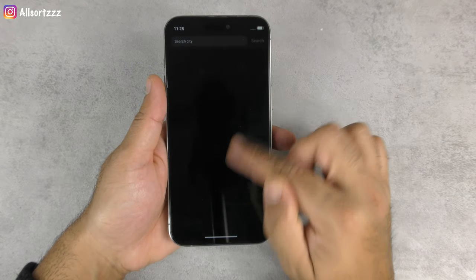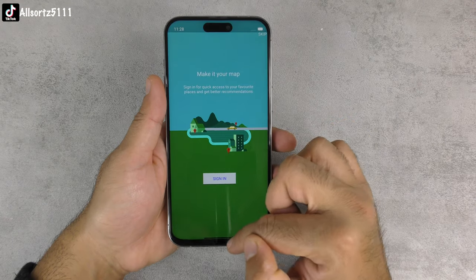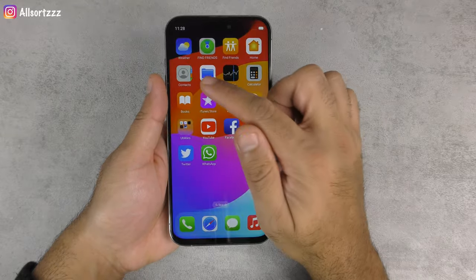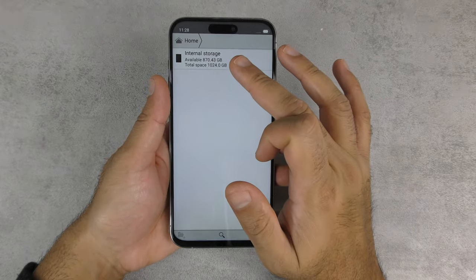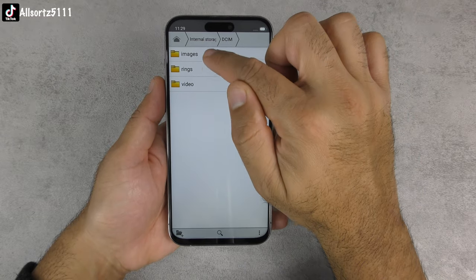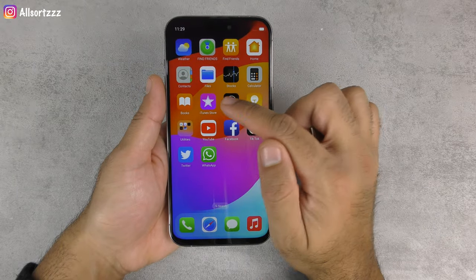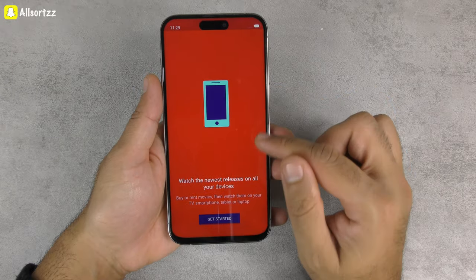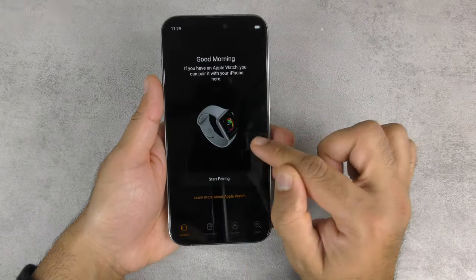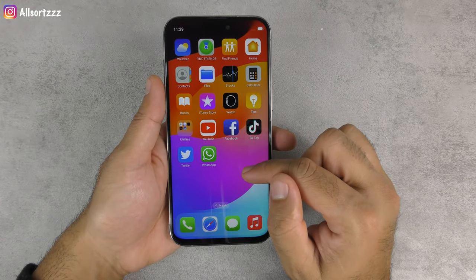Checking the weather app — similar. Find Friends comes up as a Google Maps branded version. Contacts look the same. Files shows internal storage labeled as one terabyte, which is definitely fake. In Videos there's one pre-loaded clip. The notifications panel reveals an Android-style notification, which is an obvious Android feature. There's a Google Play store, a Watch app they've duplicated, and social media apps: TikTok, Facebook, Twitter, and WhatsApp.